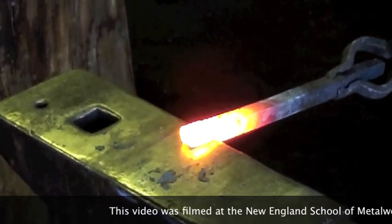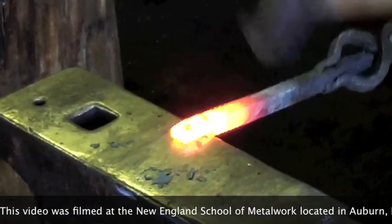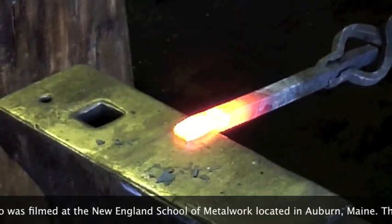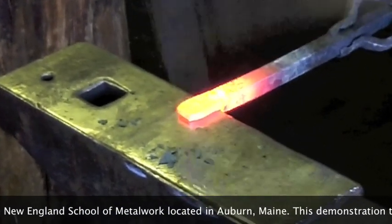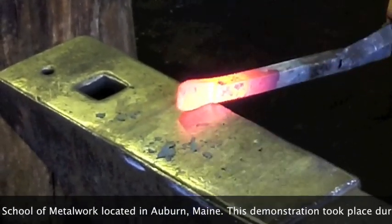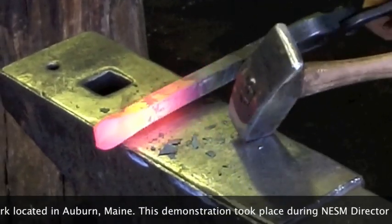How deep do we go? About half. I'm going to do a duck-bill style. I'm tapering this bit, so about half.